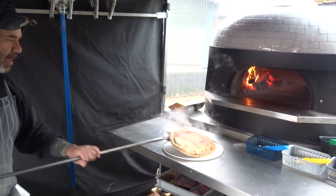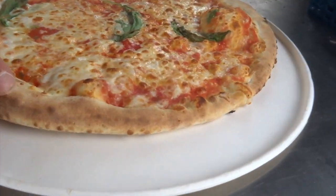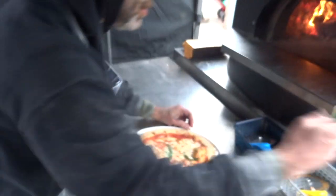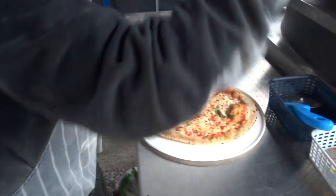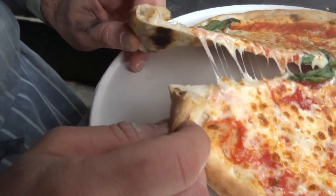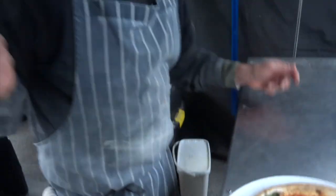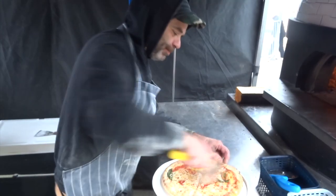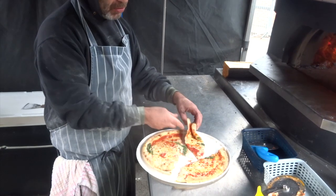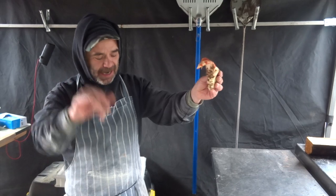Look at that! Come here, give it a cut — just a quick cut. See, nice and airy here — look, very airy everywhere. And that's the result of the starter dough we've been making. We're done, guys!